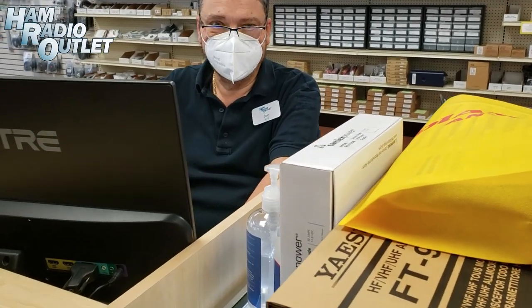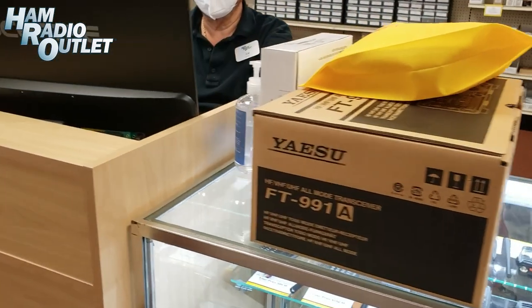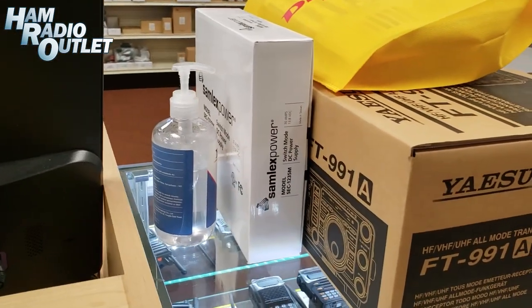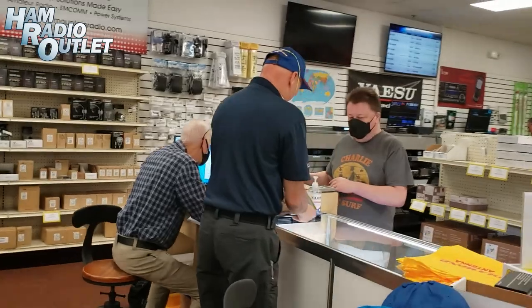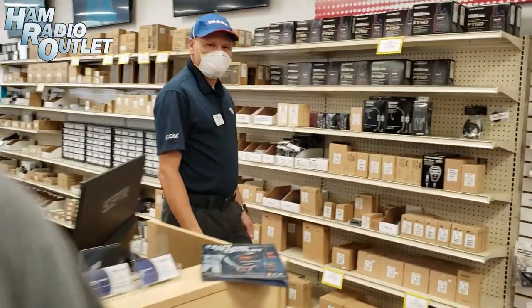And here's Joe, hard at work — lucky customers getting a FT-991A and some power supplies to go with it. Let's go see some of our other HRO Winter Springs people here. That's Mike — he's one of the main men here. And then panning gracefully to Clyde — how are you doing, Clyde? We saw you earlier. What did you end up getting? Nothing yet. We'll come back to you in a minute. Get an antenna — everybody needs a new antenna.